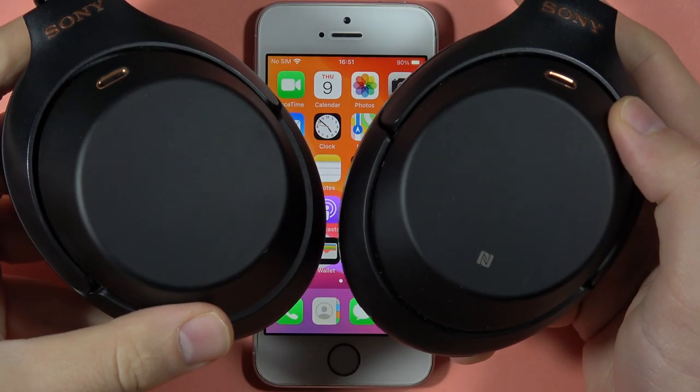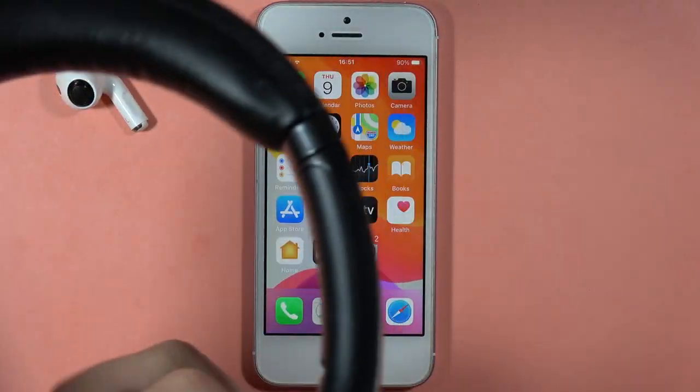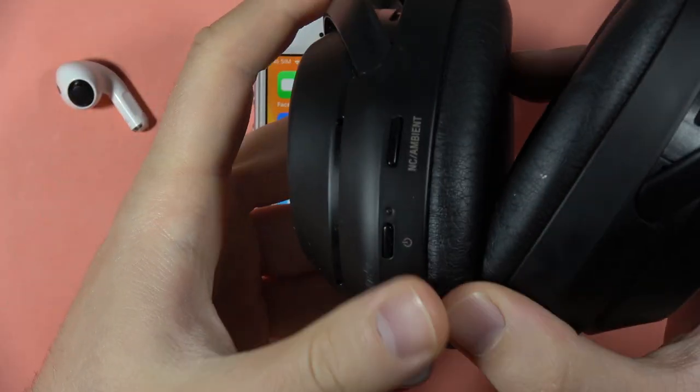Hey, if you want to pair your Sony WH-1000XM3 with any iPhone, first of all, you have to be sure that your headphones are turned off.